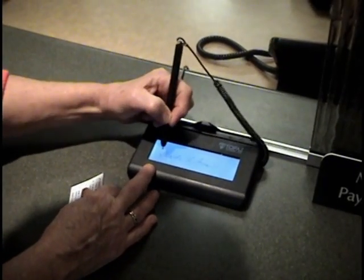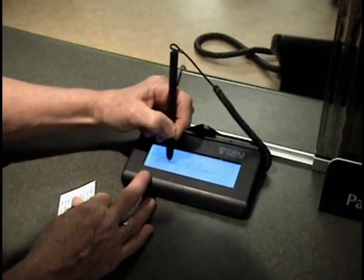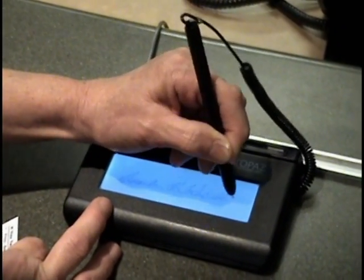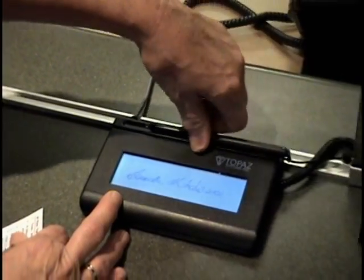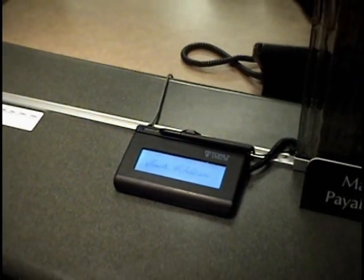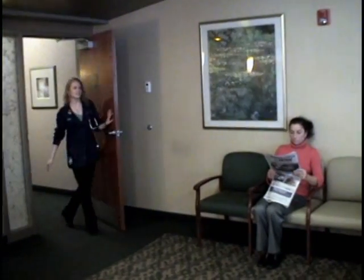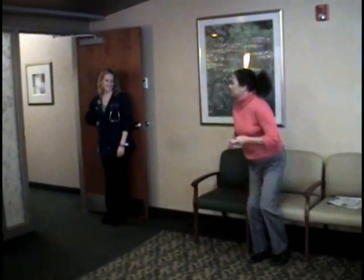We will have you sign a consent electronically regarding all the privacy information we discuss. When a room becomes available our staff will guide you to where the test will take place.